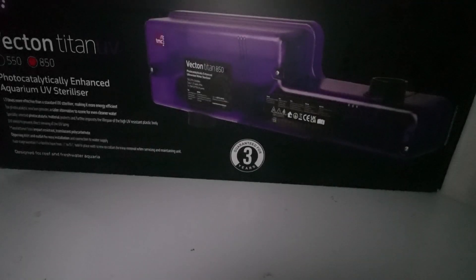I'm going to go ahead and get this thing unboxed and then we can work on getting it put on to my Water Box Reef X. Let's go ahead and open up the box and see everything that we get in here.